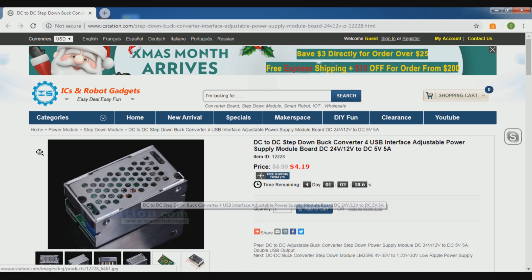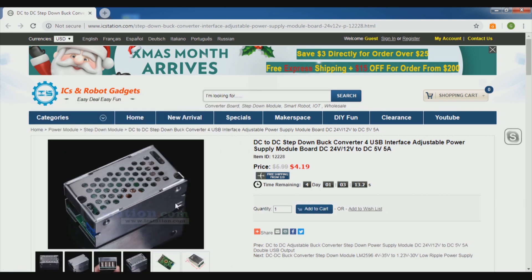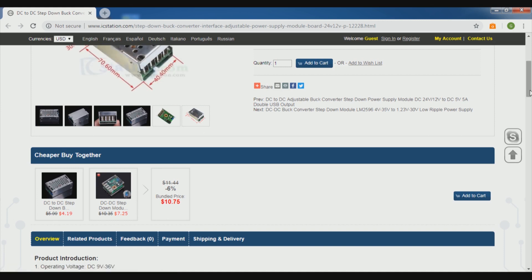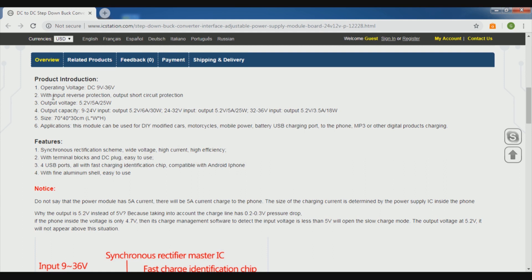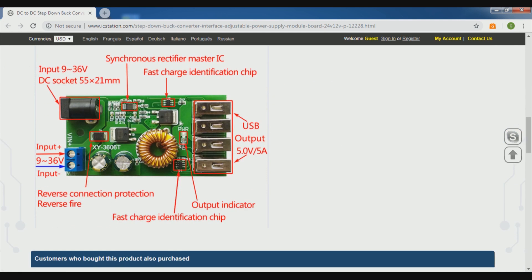This is a really nice module — it has an aluminium casing, as you can see. Here are a few more pictures they have provided, and each and every detail is shown clearly. They have given almost everything very clearly for this product.